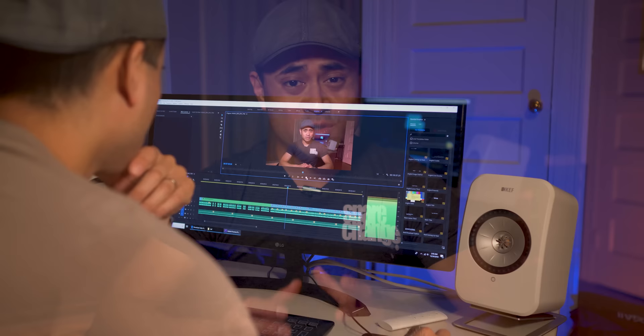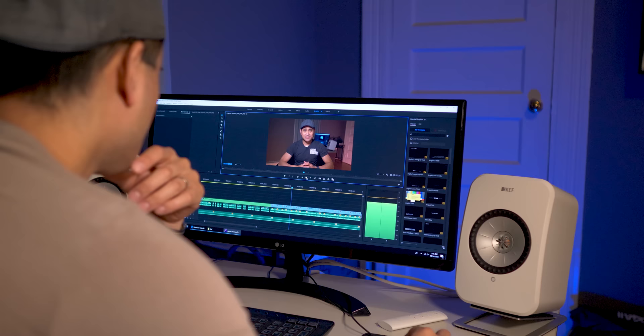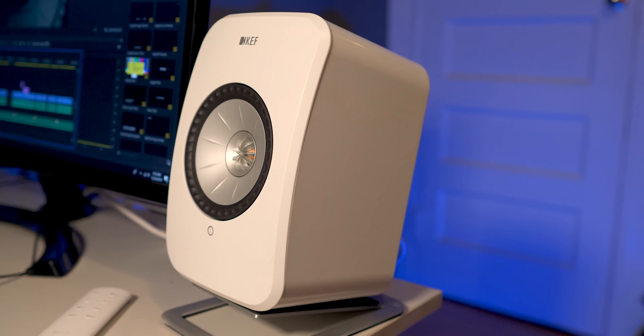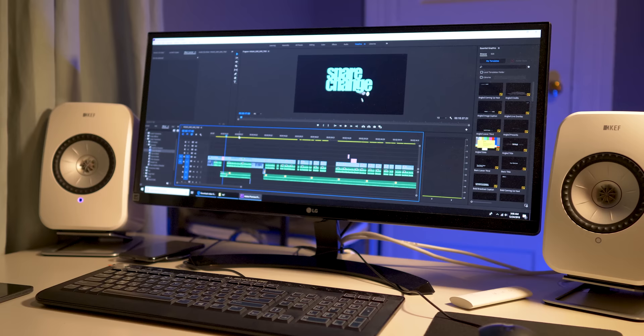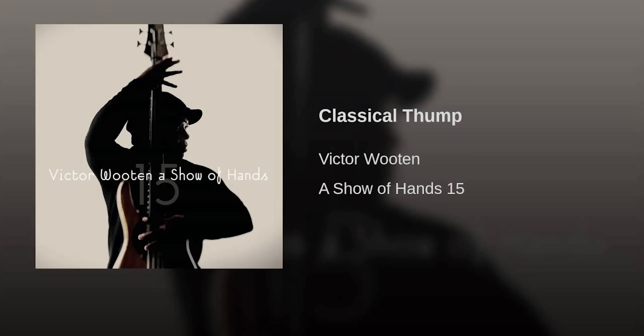From a sound quality standpoint, using these as desktop monitors I think they sound amazing. In a near-field situation, it's important to have them at ear level or angled toward your ears. I have them mounted on Kanto S4 speaker stands which angle them toward my head. After toeing them in, I got a clear phantom center image that seemed to come from my LG monitor. The midrange was a notable standout — testing with 'Classical Thump' by Victor Wooten, the midrange attack from each bass slap was fast and authoritative, with great detail and texture. Even the low end had a definite weighty presence, and bass reaches down to 49-50 Hz as confirmed by a quick Room EQ Wizard measurement.